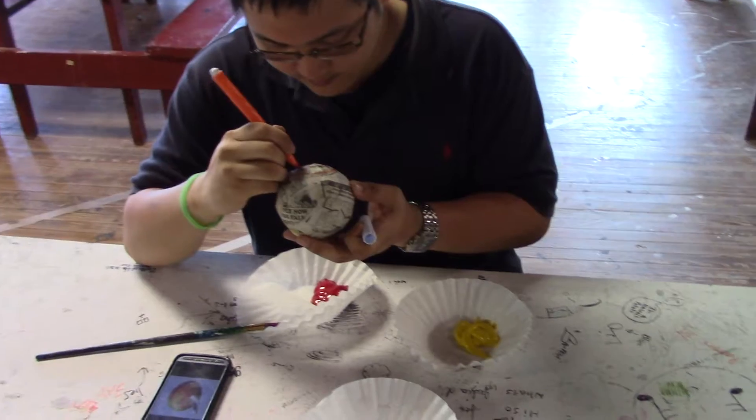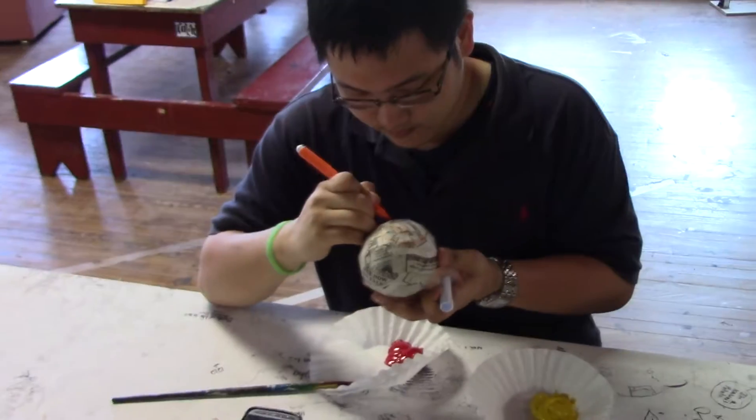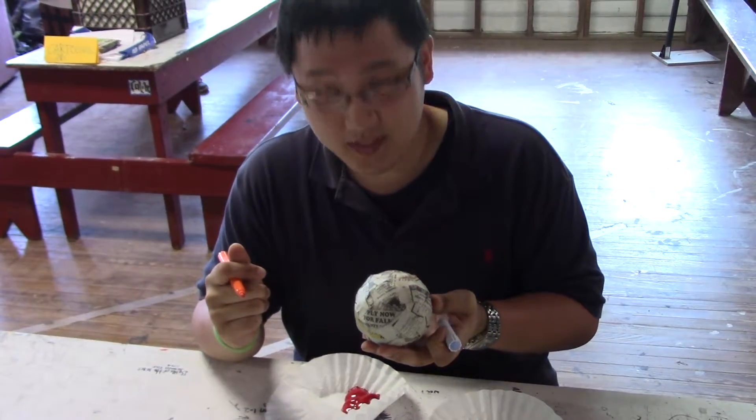He's going to be painting with acrylic paint — it's red and yellow. On a scale of one to ten, what's your confidence in how it's going to turn out? Six.